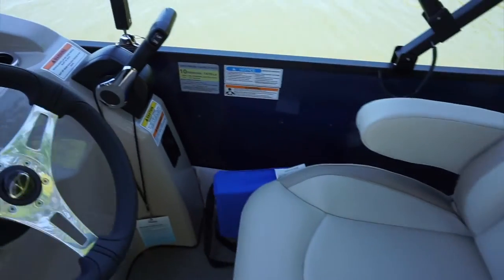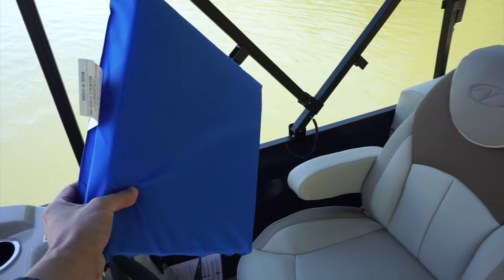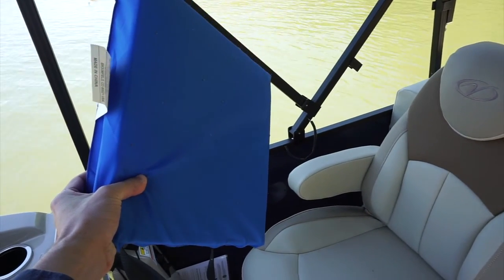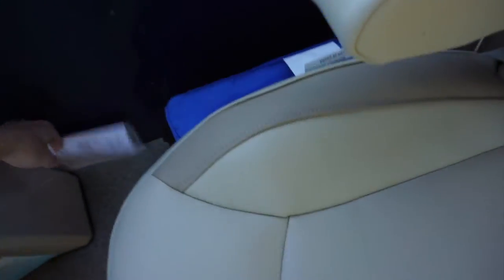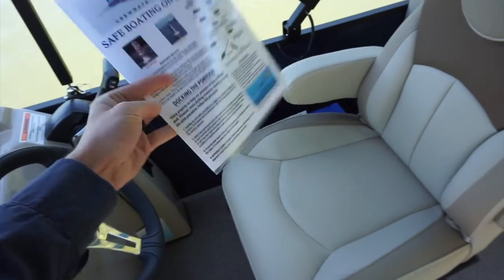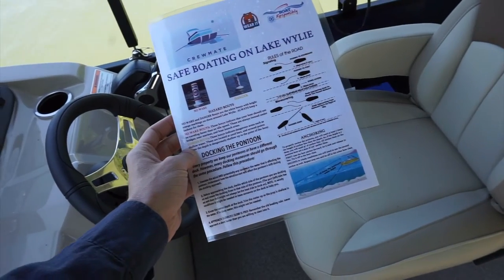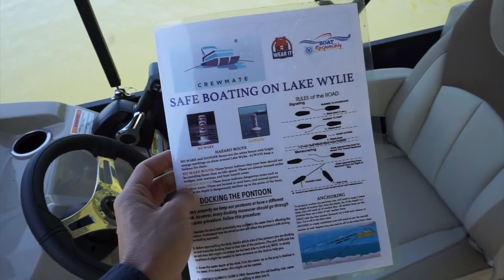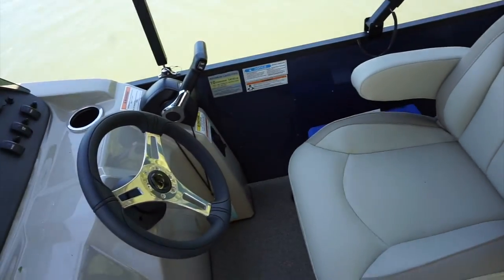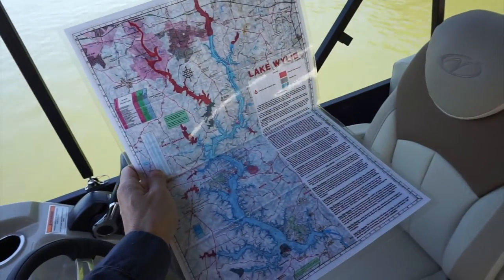Next to the driver's seat, you'll see the throw cushion. This throw cushion is the first thing you're going to throw in the water in case of an emergency, so you need to make sure you have this out readily available. Also next to the driver's seat is our map of Lake Wiley. On the front, you'll see the rules of the road, docking instructions, anchoring instructions, and the different buoys you'll see out on the lake. If you open up the map, we'll have a full Lake Wiley map as well.